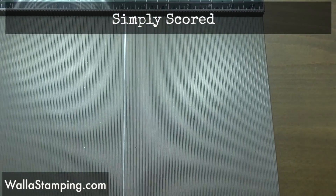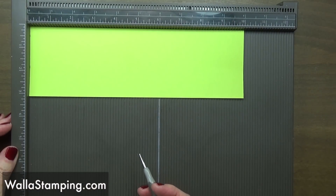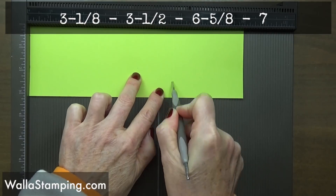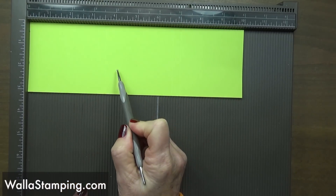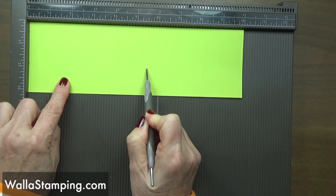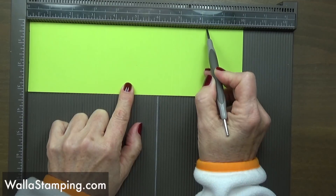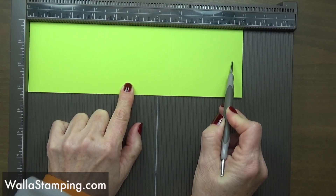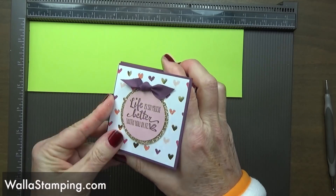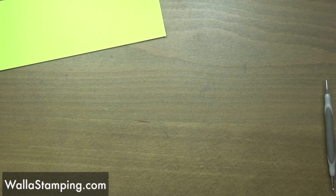I'm going to put my lemon lime twist in so that the ten inches goes across the top, then we're going to score at three and one eighth, then at three and a half, six and five eighths, and seven. Basically what you're going to have is two squares — both three and an eighth by three and an eighth — with three eighths of an inch on either side, and then this little square is three and an eighth tall but only three wide, so that when you fold it up it won't interfere with being able to close it up evenly on that edge.